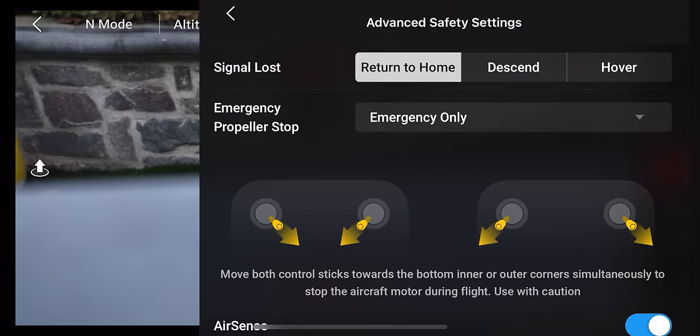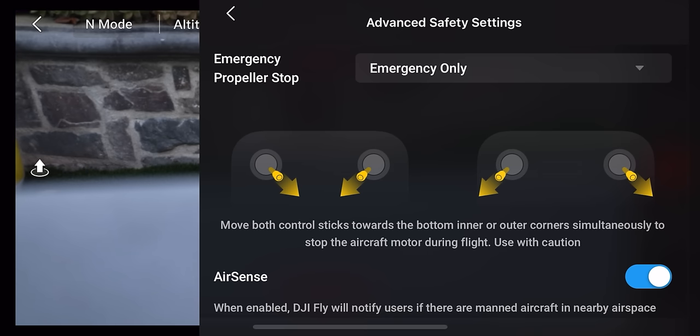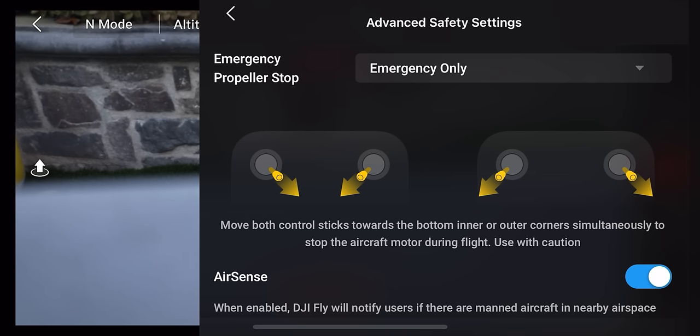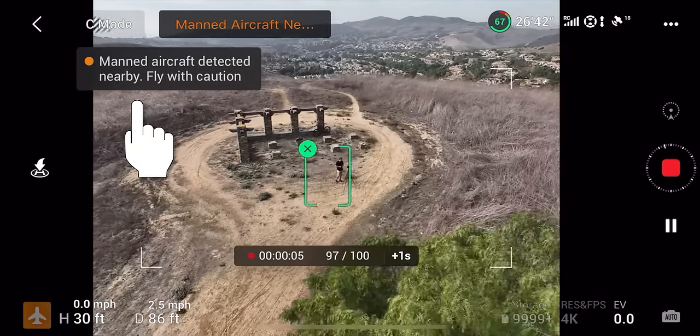In the advanced safety settings, you can set what the drone does if signal is lost — mine is set to return to home, but you can also set it to automatically descend or hover. You can also set an emergency propeller stop, triggered by pulling both joysticks inward or outward, which shuts off the drone mid-flight. Air sense can be turned on or off here — keep it on, as it alerts you when manned aircraft are nearby by showing a notification on screen.